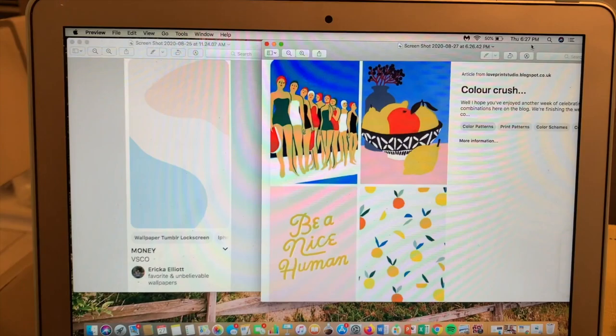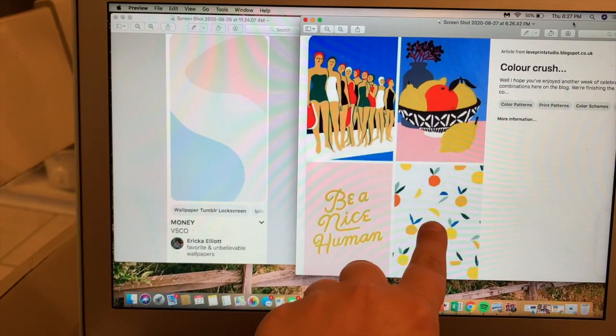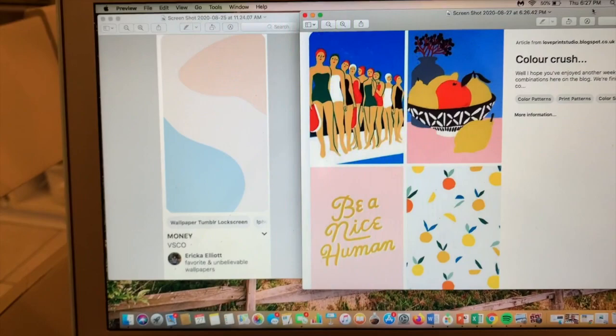So these are the two paintings I'm going to be doing — this one, and then this one. I'm not going to do all four of these, just these two. I just want to be creative in some aspect and these look really cute and simple and clean and fresh.